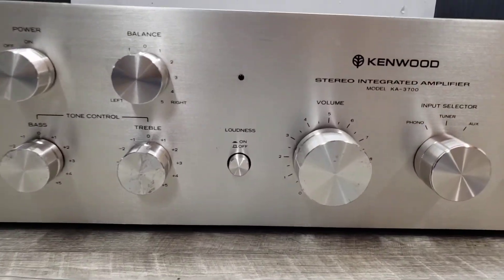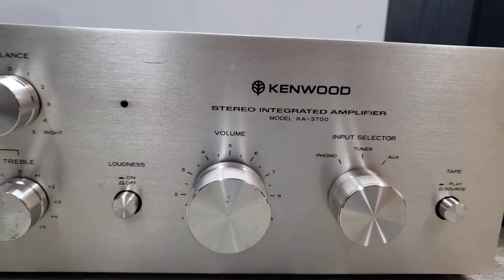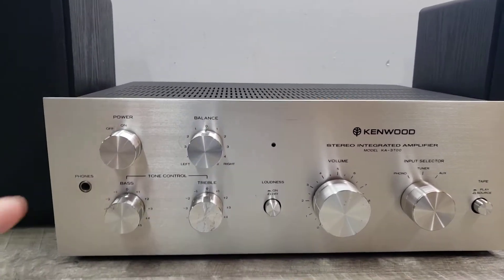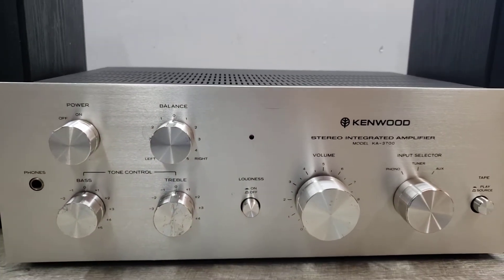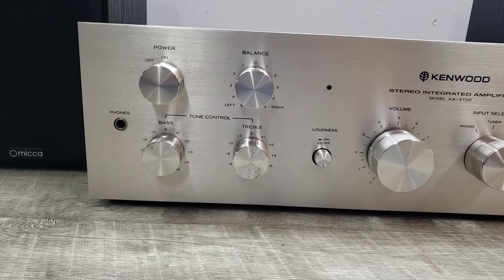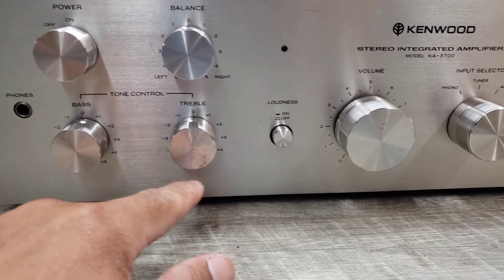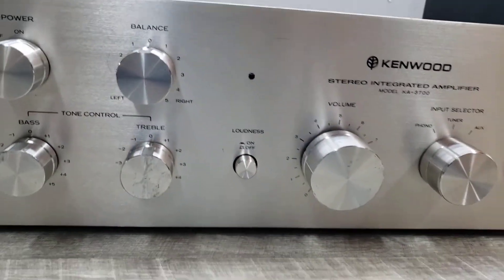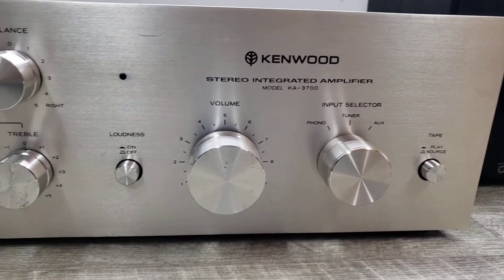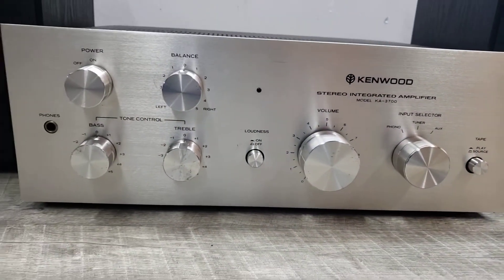What I have here is a nice Kenwood KA-3700 stereo integrated amplifier. This unit is in working condition. All the pots were cleaned with Deoxit to minimize noise and maximize performance. The unit does have some wear marks including some scuffs and some nicks on the knobs, but otherwise it's in fairly nice condition. It does have a scratch right here — just wanted to point that all out so you know what you are expecting.